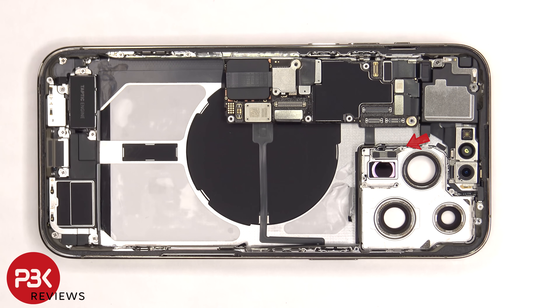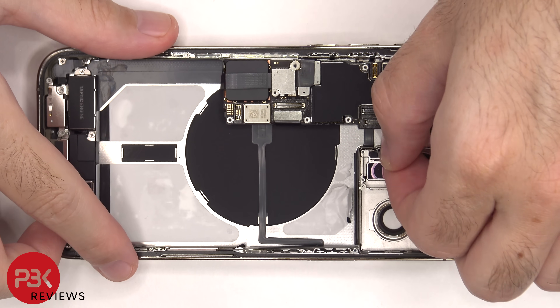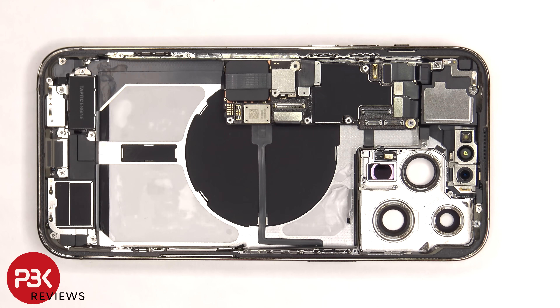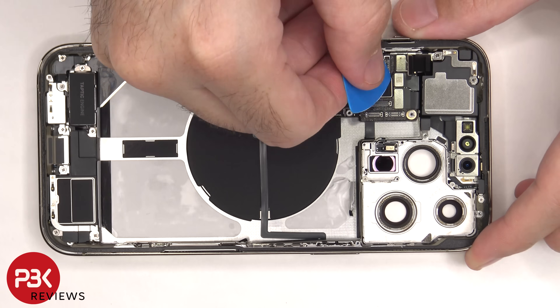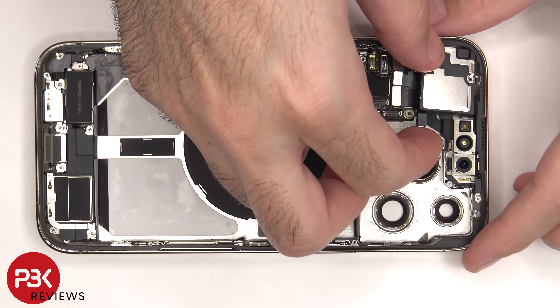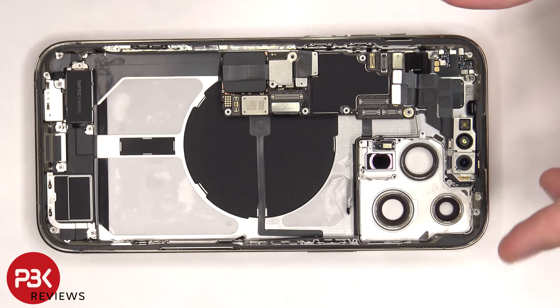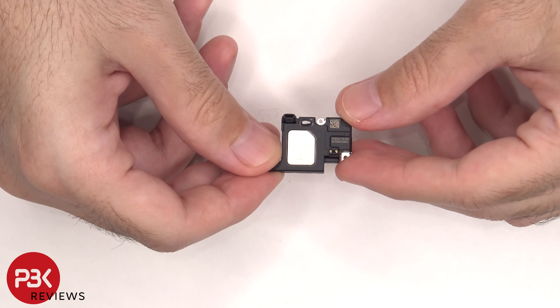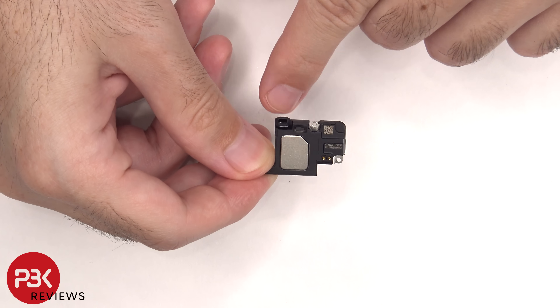There's another standoff screw covering this metal plate that needs to be removed. The secondary microphone is now revealed. Here's a better look at the earpiece speaker, and there's a rubber gasket around the opening on top.